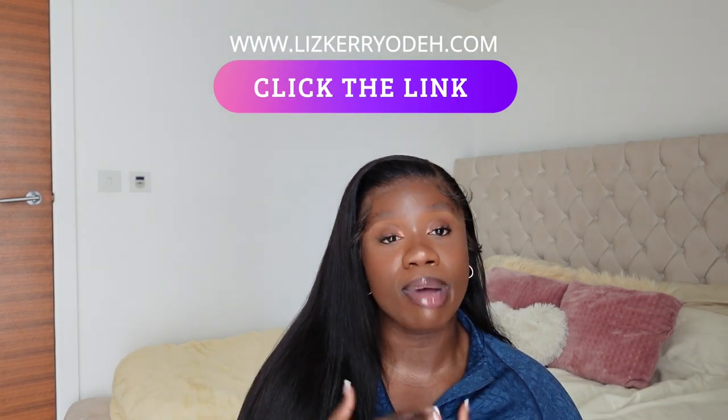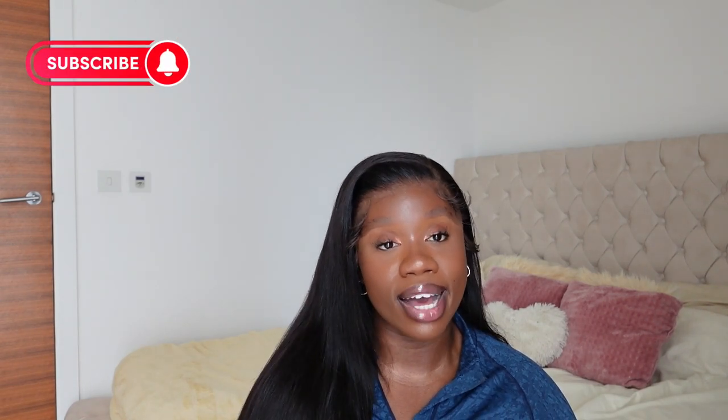That brings us to the end of the video. I hope you implement the changes I've mentioned. If you need more help or guidance, head over to my website — link in the description. I have workout programs from gym-based muscle-building programs to gym-and-home alternatives for fat loss. Check out which one works best for you. If you have questions, drop me a message on socials or email me. Thank you so much for watching — please like, comment, subscribe, and I'll see you in the next one.